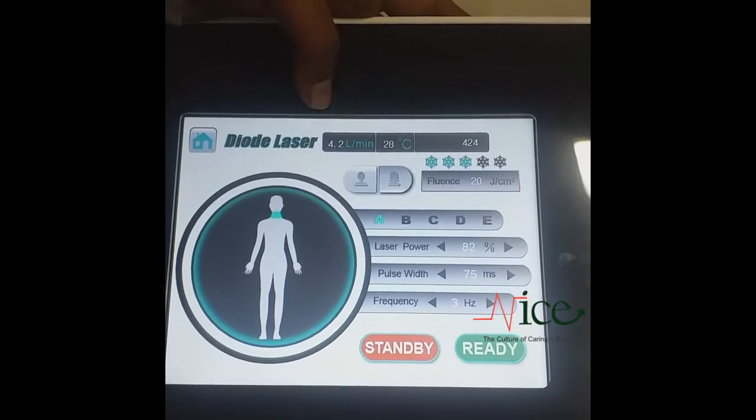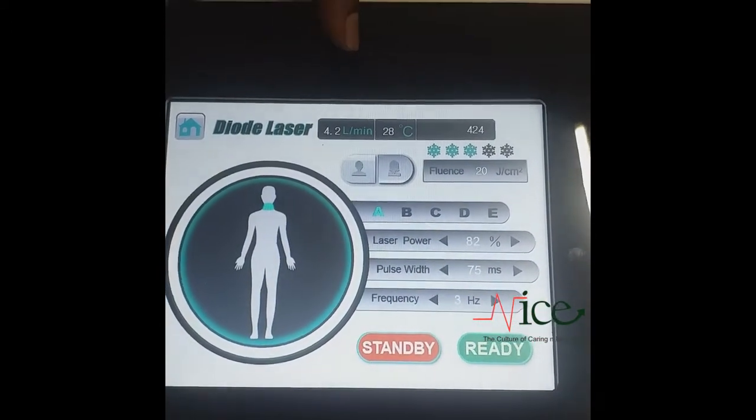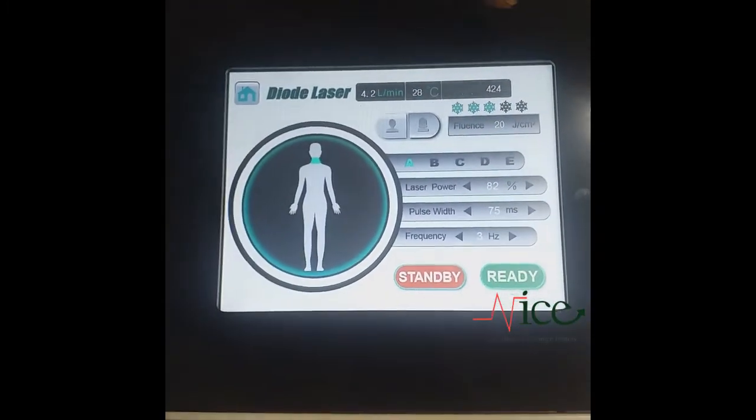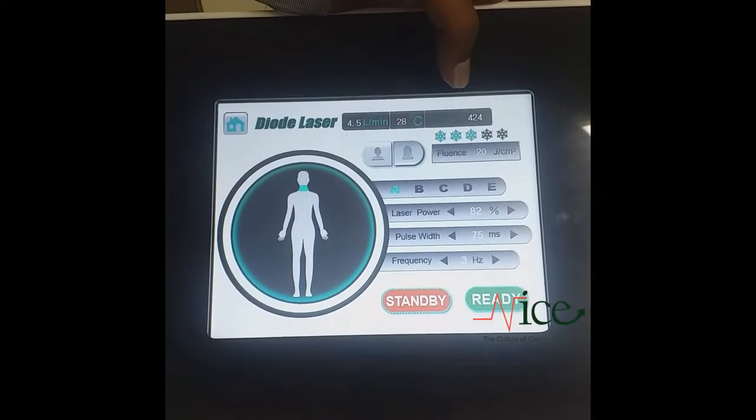The temperature and flow is also indicated there — 4.5 to 4.2 liters per minute. The water is circulating inside for keeping it cool. Here it is also showing the number of shots which you have used.